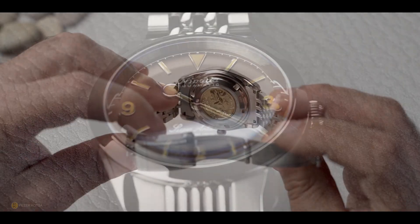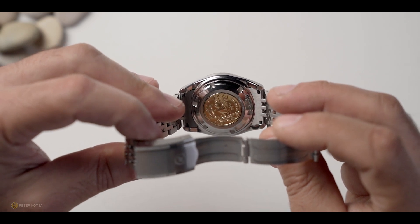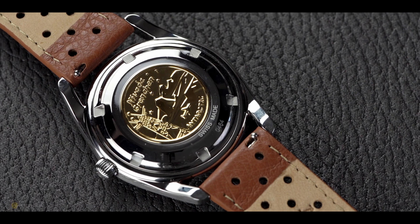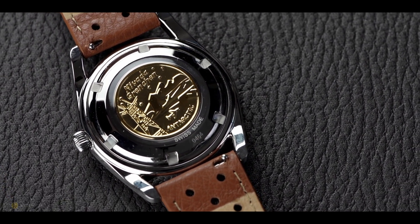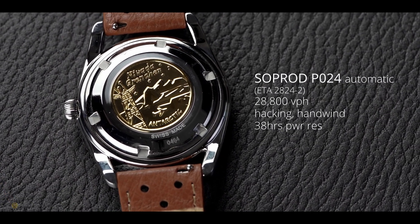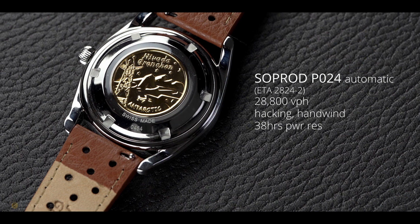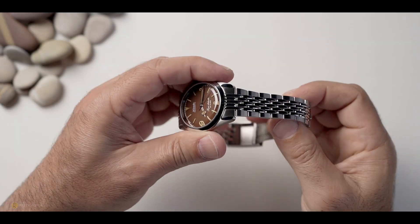Turning it over to look at the caseback, you've got a fantastic gold embossed emblem - very reminiscent of a King Seiko of the period. It features the Antarctic trip, a nod back to history - a really nice touch. Behind that caseback you've got a SOP Rod P024 automatic movement, not dissimilar from an ETA 2824-2. Automatic, 28,800 vibrations per hour, no-date version, 38 hours power reserve - tried and tested.